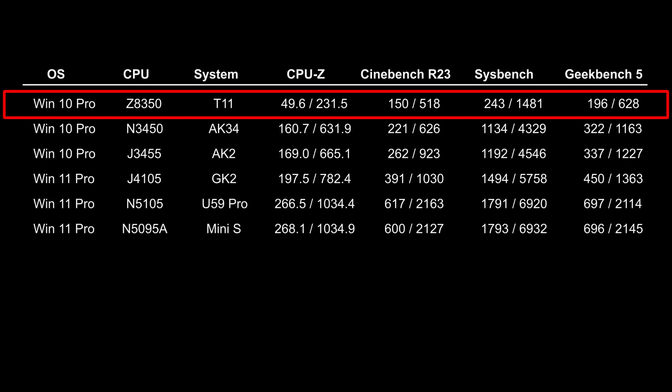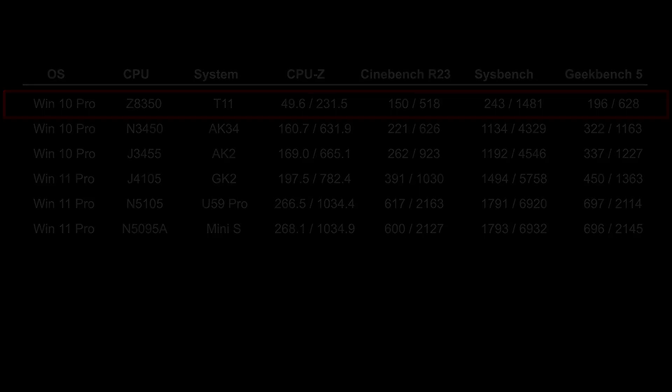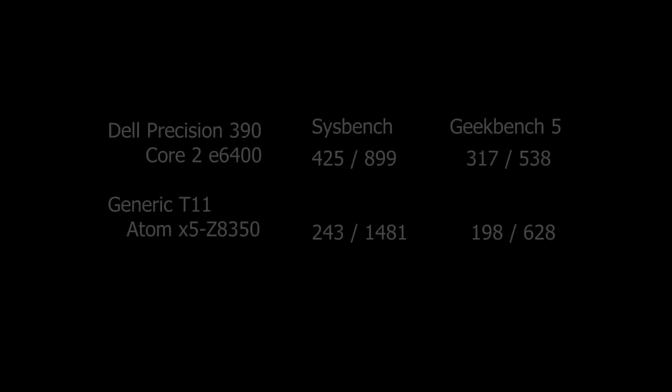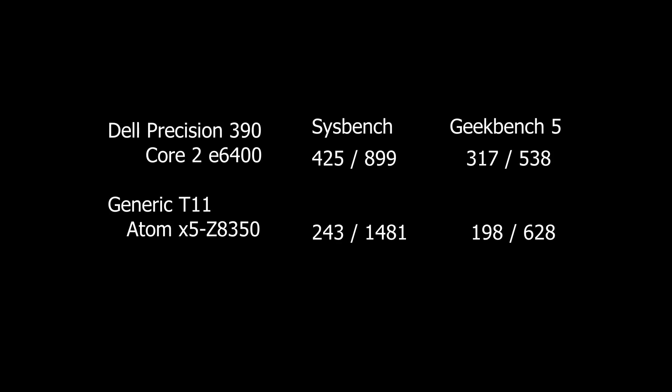Here is how it stands with the rest of the many PCs tested in this video series. I have about 26 Geekbench 5 tests under my profile, and the only machine this beats out is a Dell Precision 390 with a Core 2 E6400. I also have the SysBench score, which it also beats the older processor, but only in the combined score — the old Core 2 still beats the Atom in single core performance.